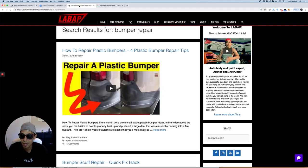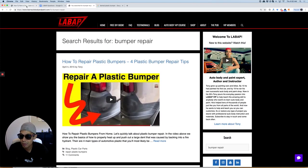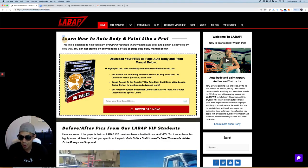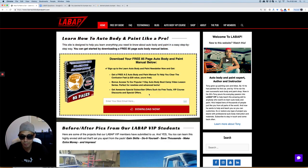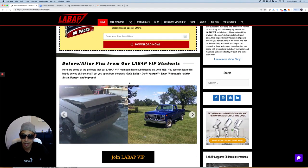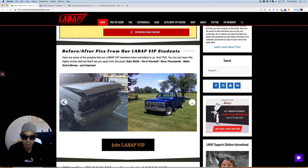Super, super easy to repair, and I have step-by-step videos of this in VIP as well. If you want to learn more about auto body, check out LearnAutoBodyandPaint.com — there's a link below in the description and you can download a free 85-page auto body guide. We've been giving away tens of thousands of copies.